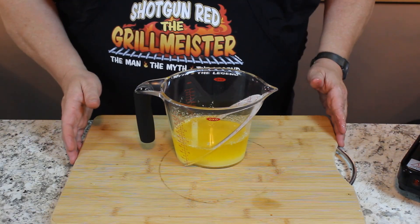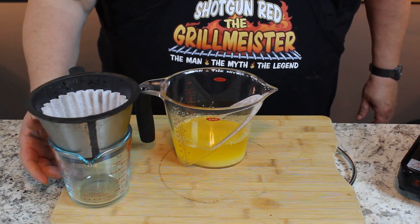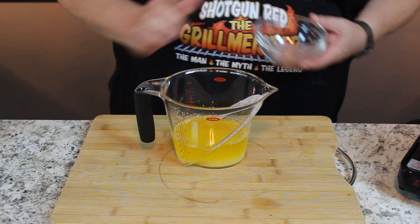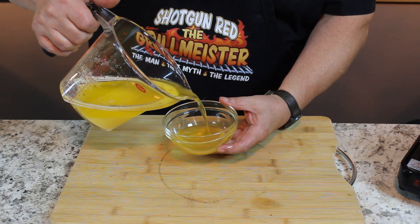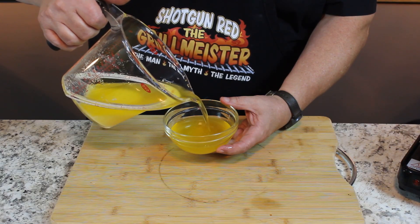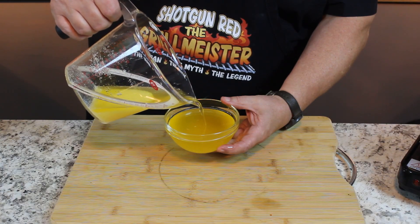There's one other thing you can do — you can run it through a coffee filter, and it'll get real super clarified clear. Or you can hold it up like this and keep a real close eye on it as you pour it, just keeping an eye on the solids and not letting them come over the lip. They want to lay on the bottom.